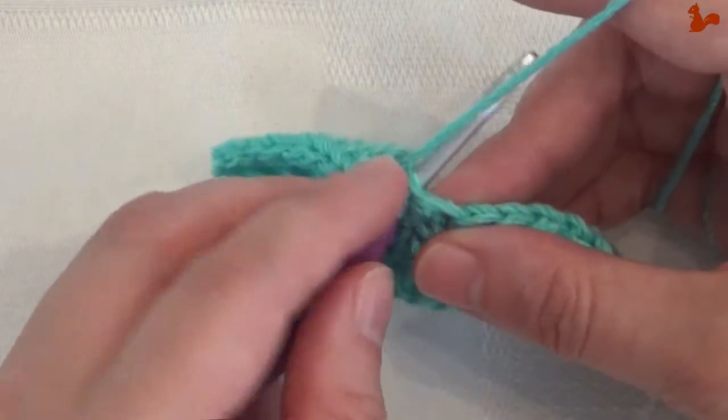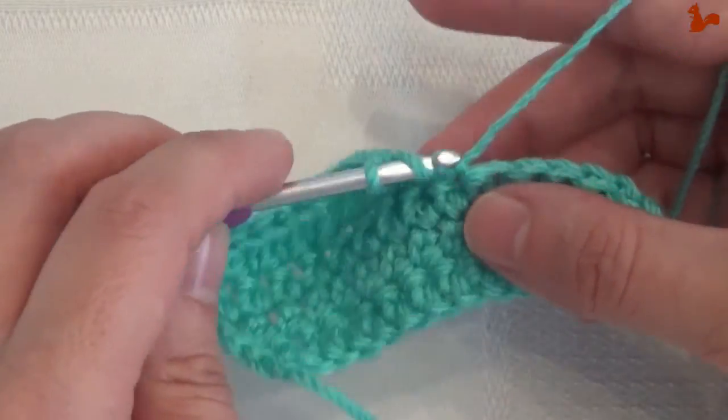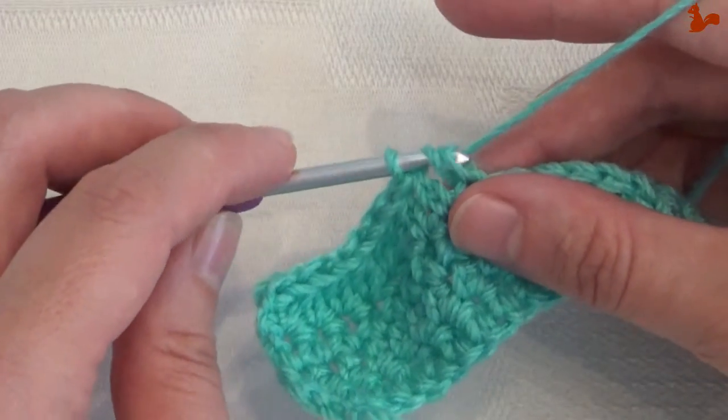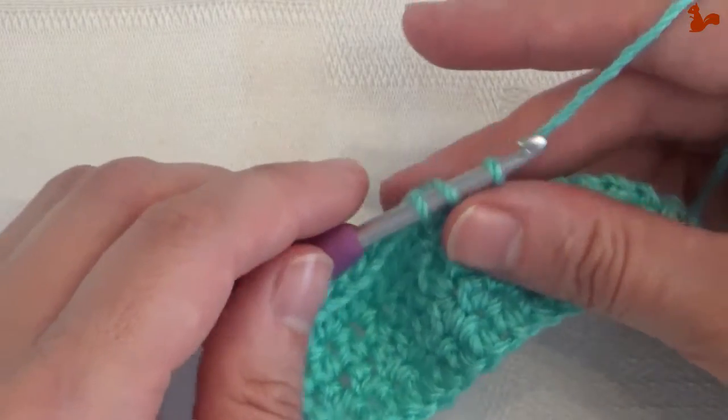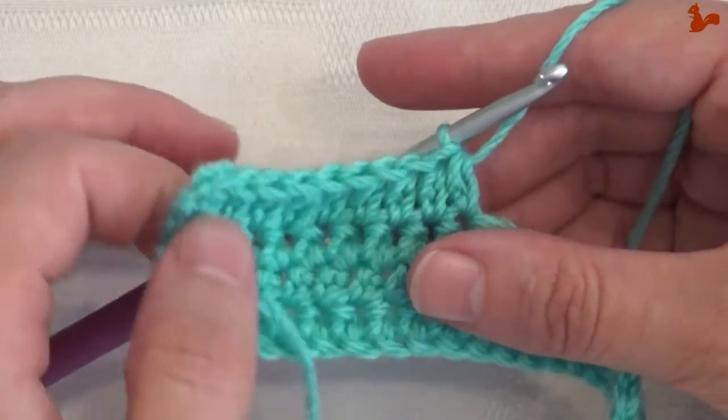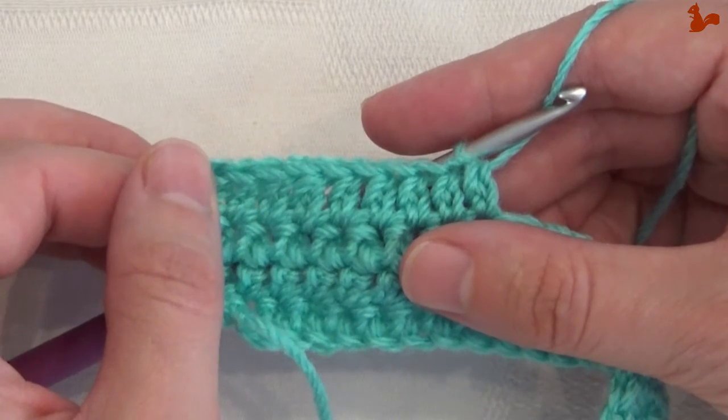So one last time. Insert, bring to the front. Yarn over, pull through one loop. Yarn over, pull through three loops. To do an extended half double crochet.